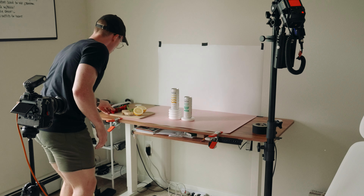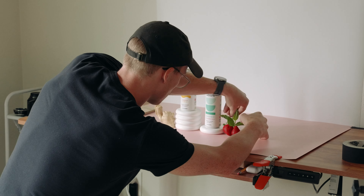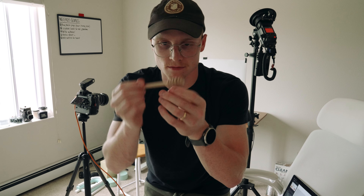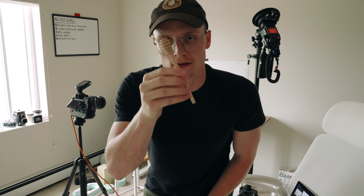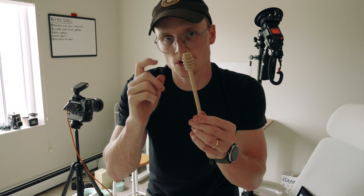Begin to build our set. We're going to take this honey dripper thing — no one ever uses these — dip it in honey and then set it on the side of the mint strawberry can, let it drip down, take a few photos and see how it turns out.